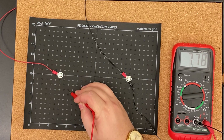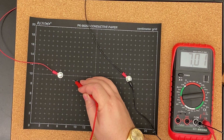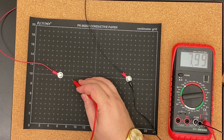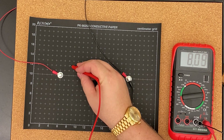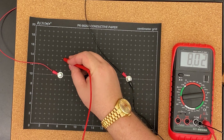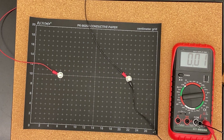For 8 volts, the coordinates are: 6 comma 5, 8 comma 7, 8 and 2 thirds comma 9, 8 comma 12, 6 comma 14. Those are my 8-volt sections.